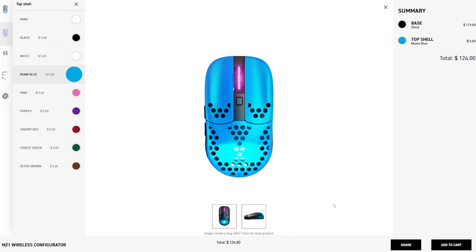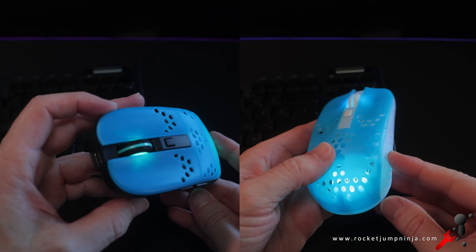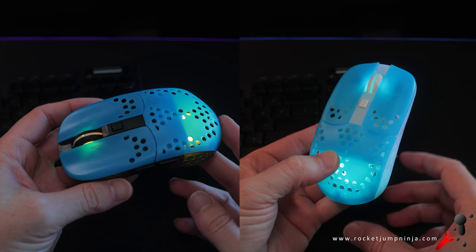The green is similar — the translucent shell makes it a bit nicer. Although personally, I would have loved to see a much lighter green, closer to yellow, which would have made it pop even more.